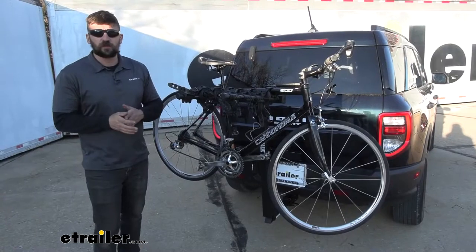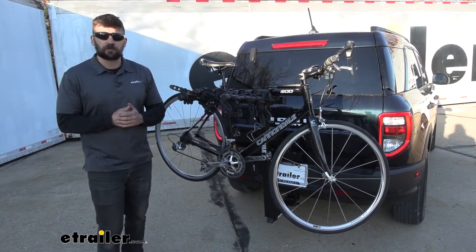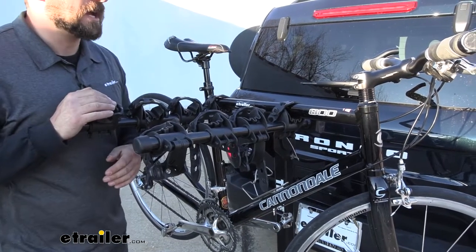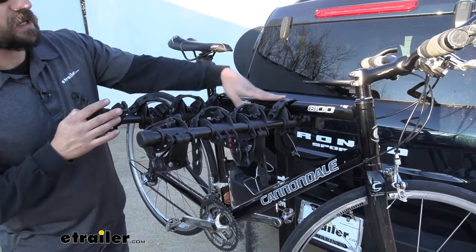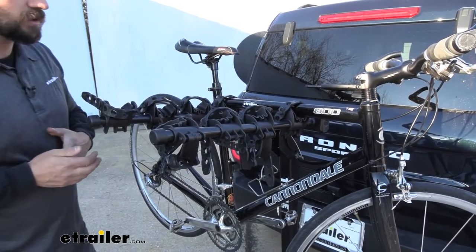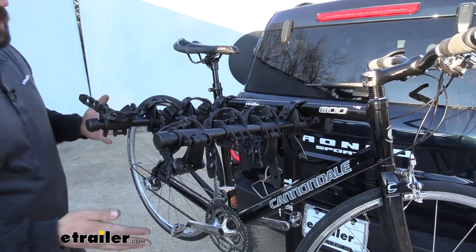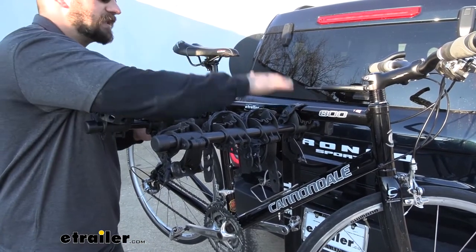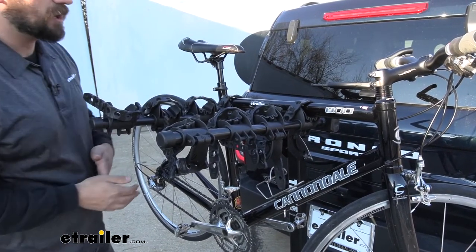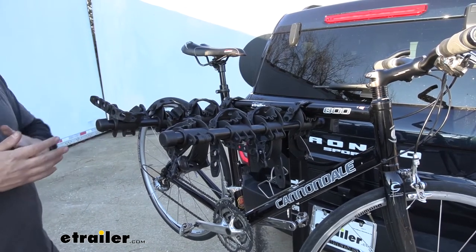The Thule Hitching Post Pro is going to be a great option for you and the family as it allows us to carry up to four bikes. This is what's known as a hanging style bike rack, meaning it holds the bike by the top cross tube. The other style is known as a platform style bike rack, which holds the bike either by the wheels or a frame hook that comes down on the top of the frame. Both hanging and platform style bike racks are great options, but they are going to be better for certain bikes than others.